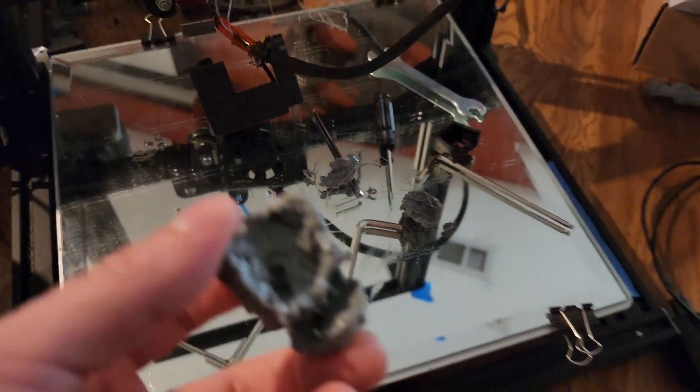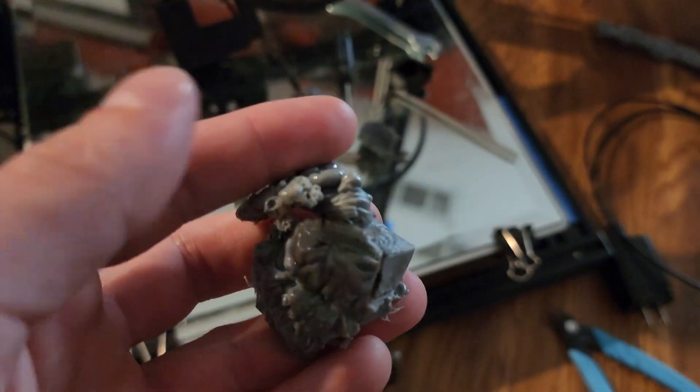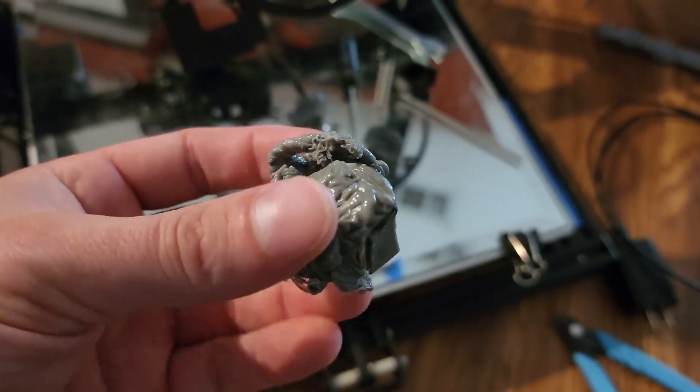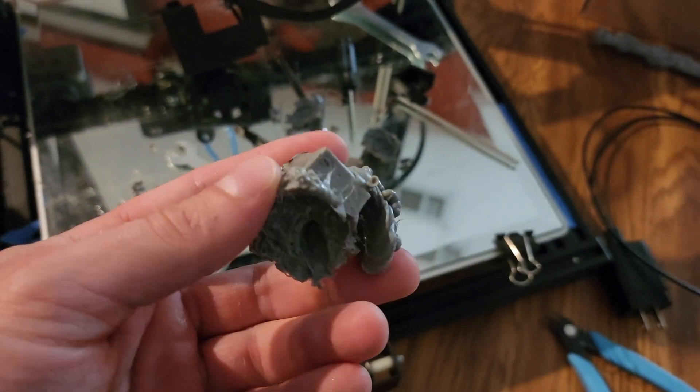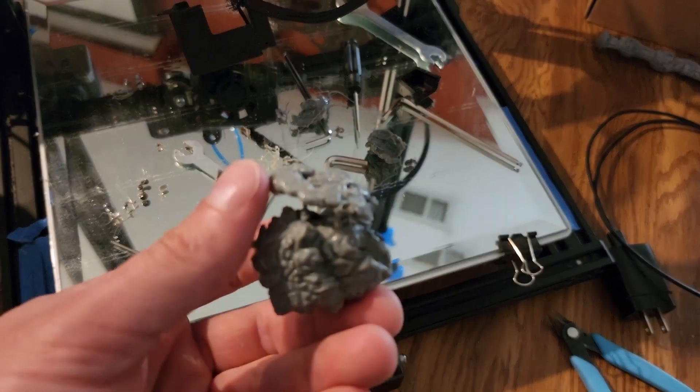I'm going to show you guys what happened. I'm going to give you a little bit of b-roll right now. You can see this is one of my pieces — this is a massive chunk of filament that just kind of melted all around my hot end.